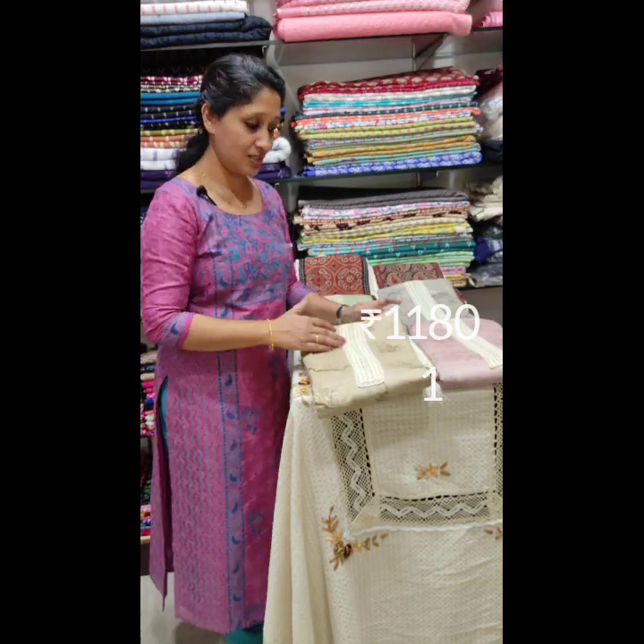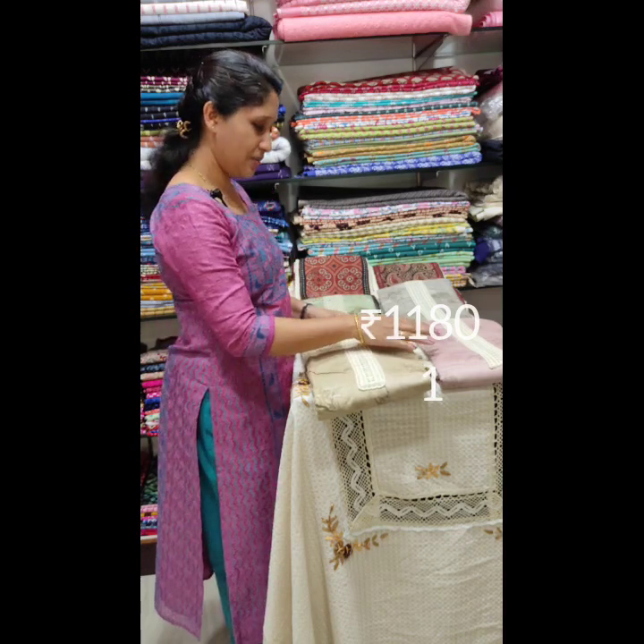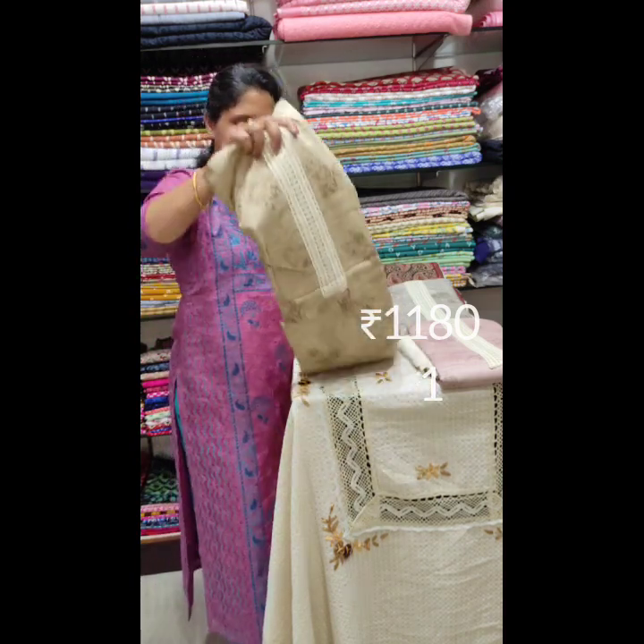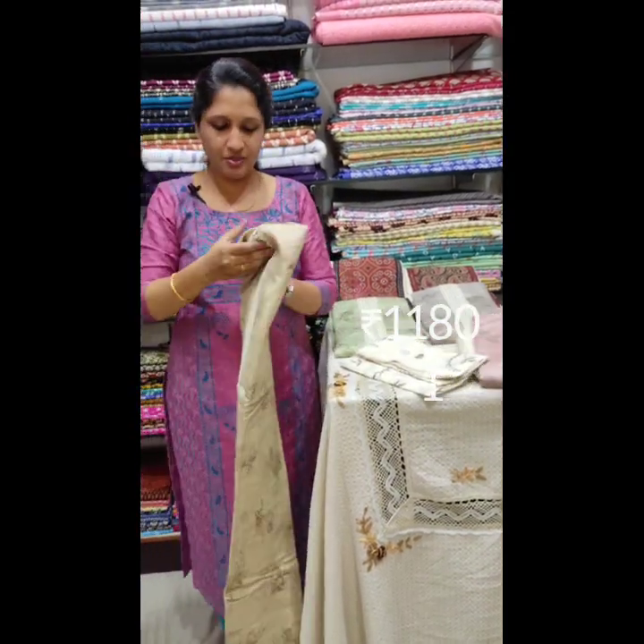We are now going to create a collection of cotton materials. We are going to create a set of cotton materials.